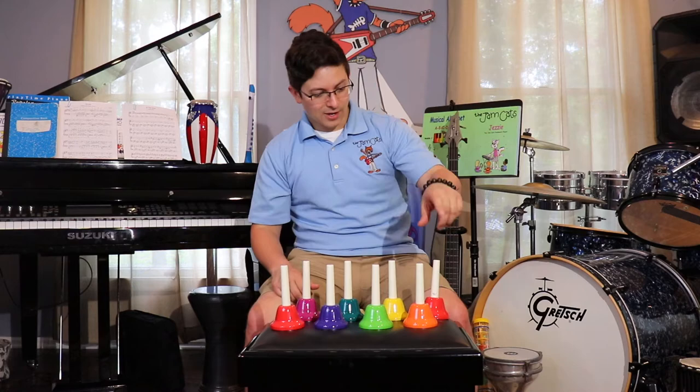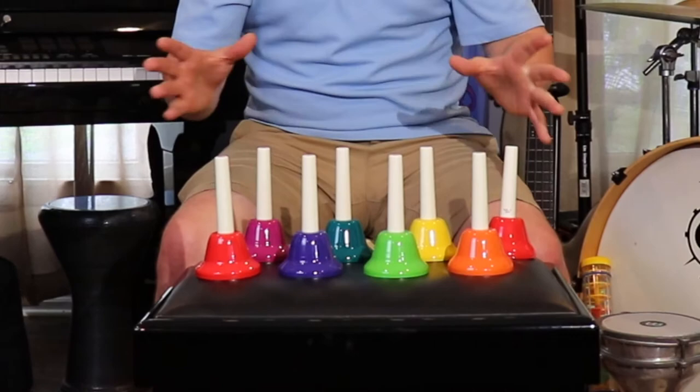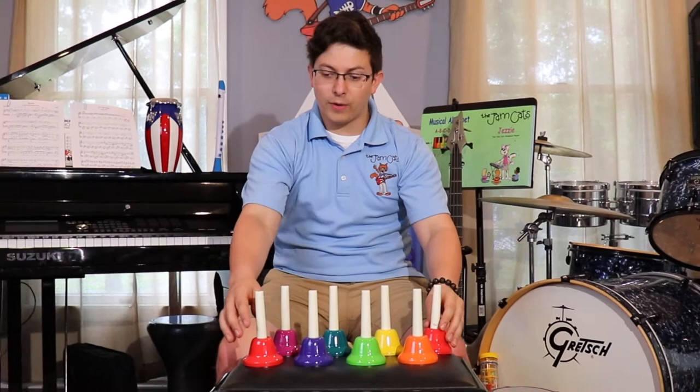As you can see they're all different colors and they also have different notes. My set of handbells starts with a C note and it follows the alphabet all the way to another C. So let me play it for you.